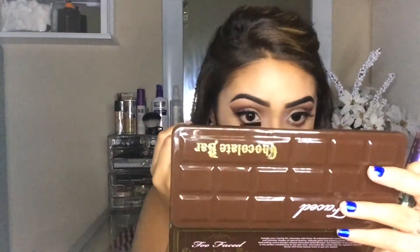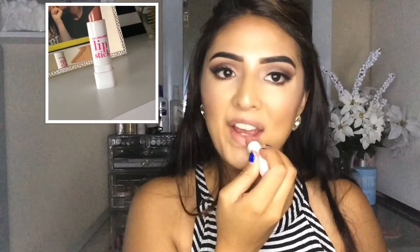And then after that, I'm going to be taking that burgundy shade that we used in our outer corners to put it on our bottom lashes. And then after that, I'm going to be using my mascara — my Revolution Mascara.